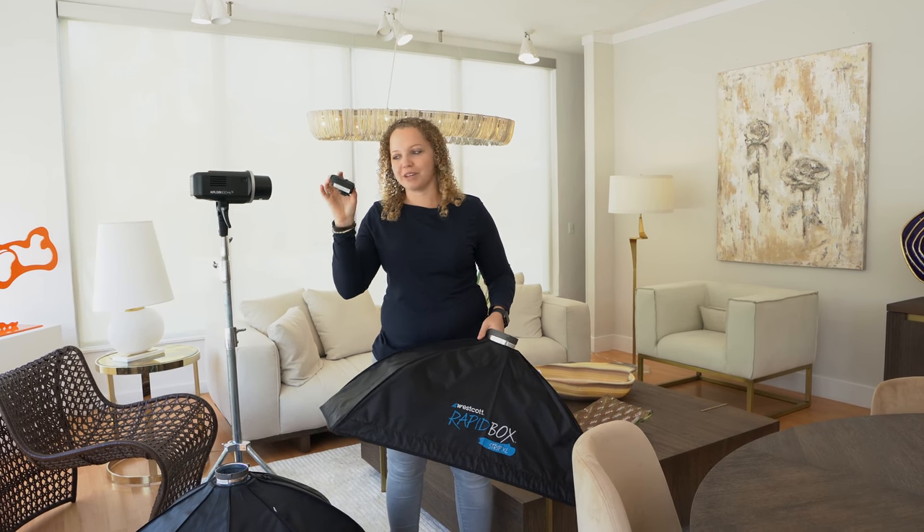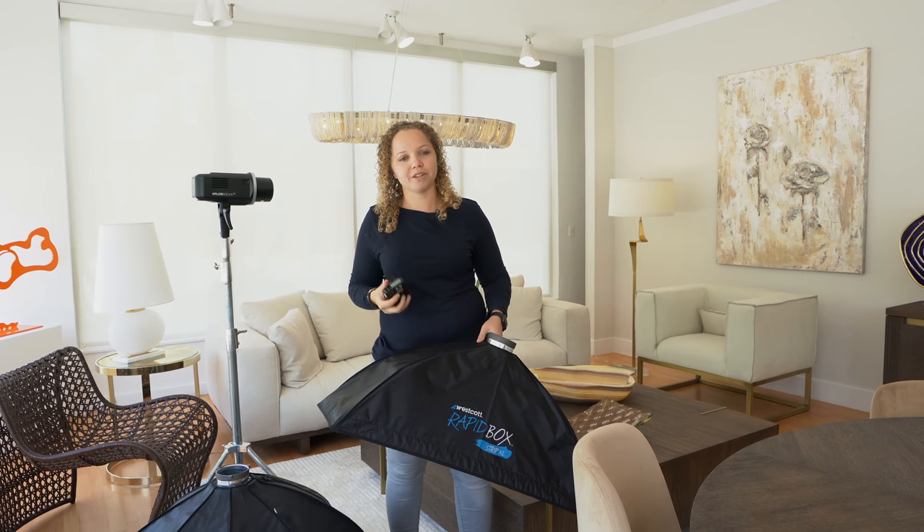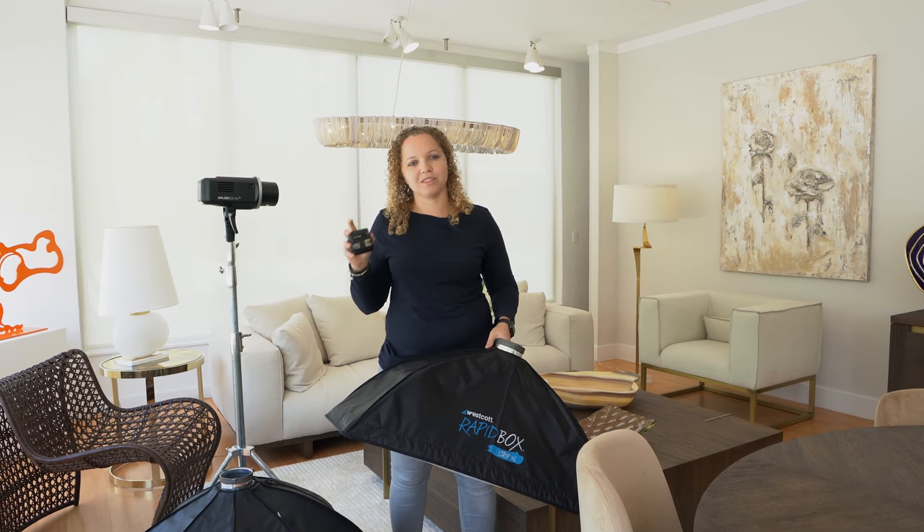So this device right here mounts right onto the camera and this is like your commander — this is what you're actually using to control the lights.